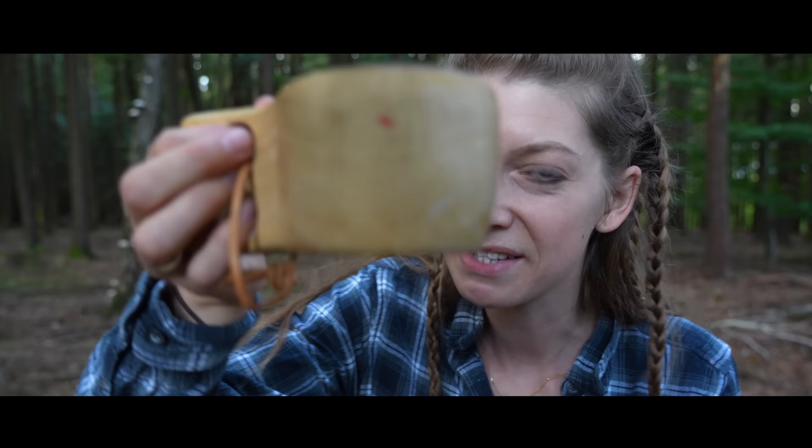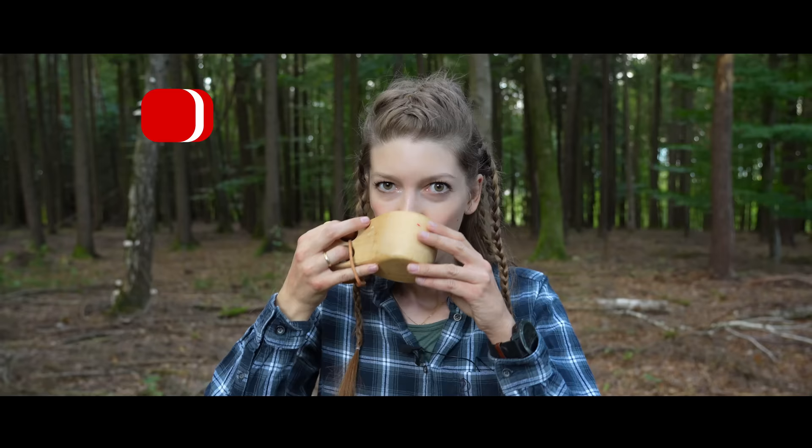Cheers to you and to your health! I hope you never get into a survival situation, but if you do, I hope you find the Beech Polypore — because now you know how you can use it and how it will help you. I hope it never comes to that point, of course.